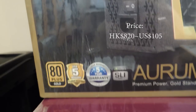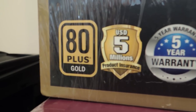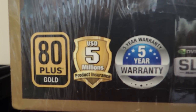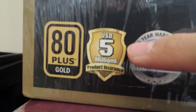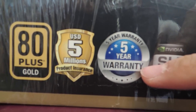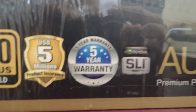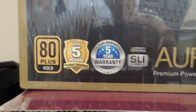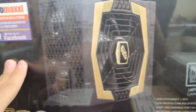It has 80 Plus Gold efficiency, which is why we chose it. It has 8 SATA ports, which is good for future expandability, and a $5 million product insurance with a 5-year warranty. It's SLI ready, and it's a multi-rail power supply, which means we don't load too much onto a single rail.